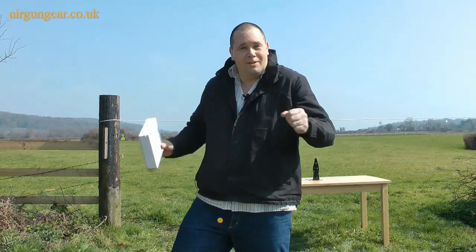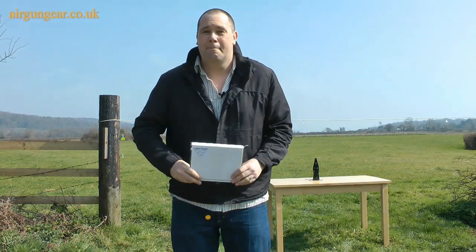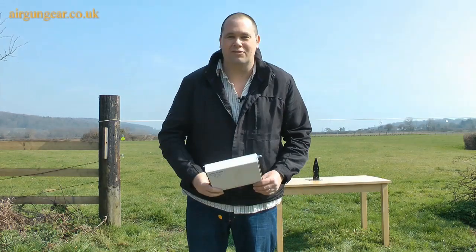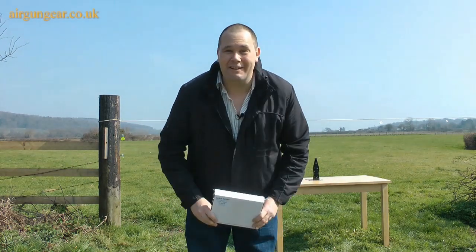I'm going to dance a jig! We can't set off explosives and fireworks to say thank you very much because there are people walking about over there, but we are very excited about that. If you want the chalk targets, this is a big box — you get like 50 or 100 depending on the size you're getting. Have a look at the website, place yourself an order, get some money off. It's great fun!